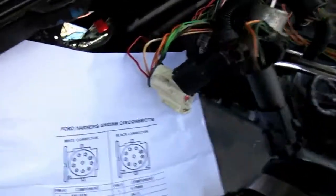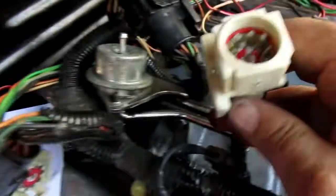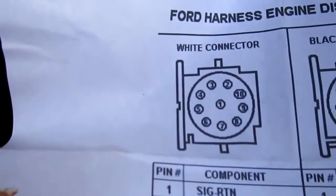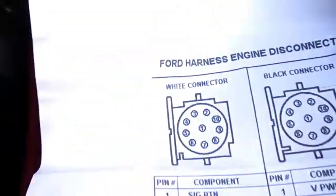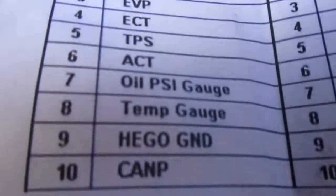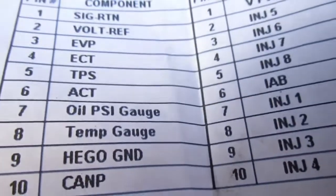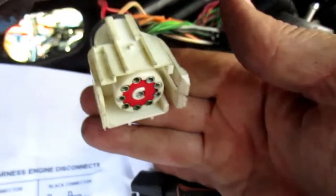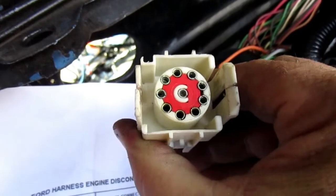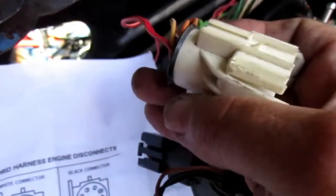Go on the internet and print out the connector diagram. Take your plug — you can see it's facing the same way as the diagram, same wings and notch on top. Count down and you'll find that pins seven and eight are the wires I'm talking about. It's simple. They don't need to be there anymore, so I'll take them all the way out and remove them from the other side too. Get some small picks, pick around at that red sleeve, slide it out, put a pick down in there, and remove those wires.